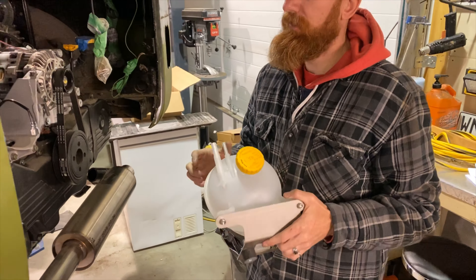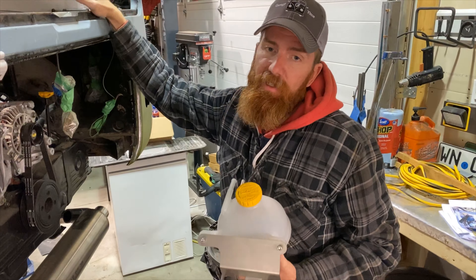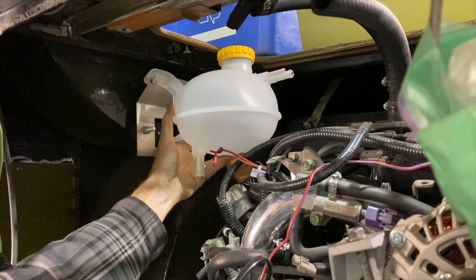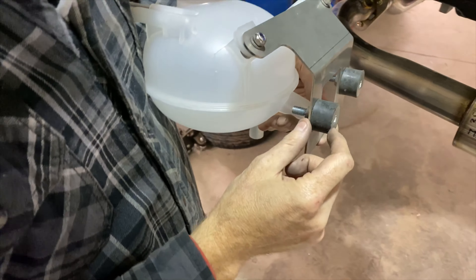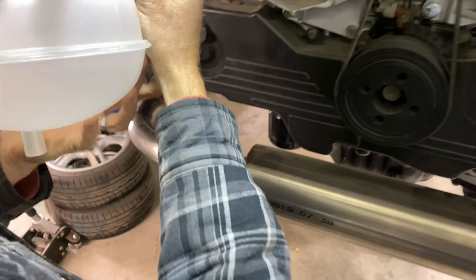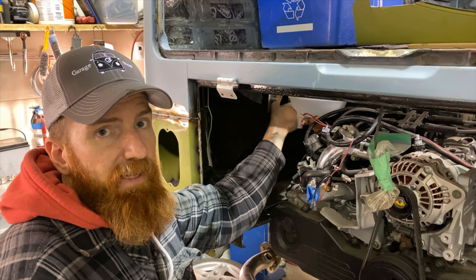Next is our expansion tank — you want it positioned high. We've added the rear hatch, and we were thinking the spare wheel well since this is a walkthrough model. We've got good metal to mount to there. We purchased some one-inch spacers so that when we mount it, the cap is right inside the access hatch — nice and convenient, like popping your hood and pouring in fluid.